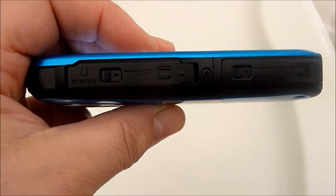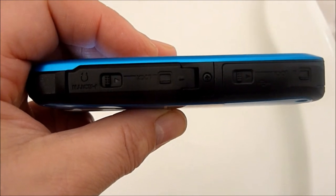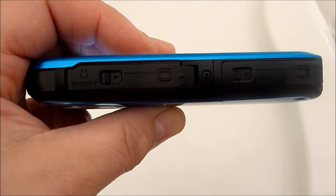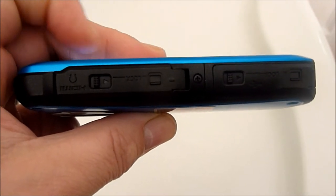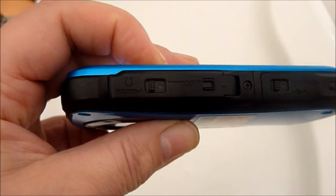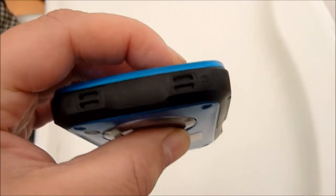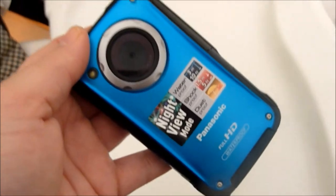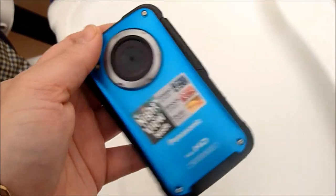Here on the right hand side is the USB port which actually slips out — I'll show you that in a bit later. That's docked off, as is the headphone cover down this end along with some other ports that you have. So it's a rather nifty little device. There you've got some things where you can hang it if you want to have it around your neck. It's a pretty good little camera.